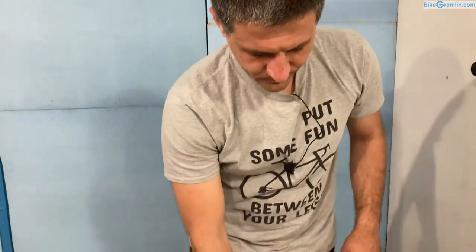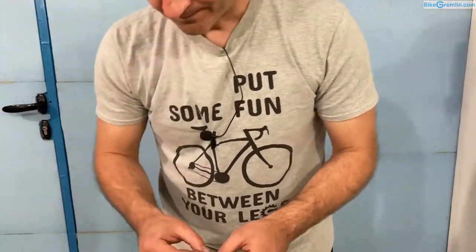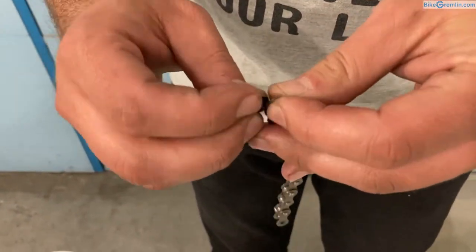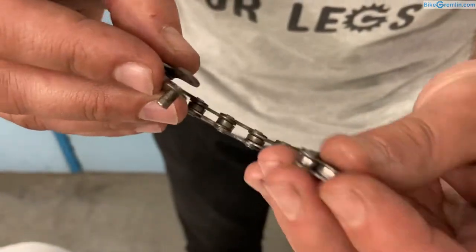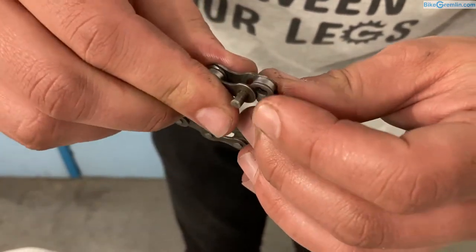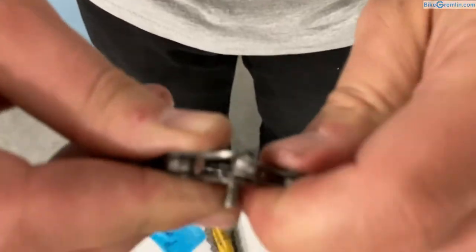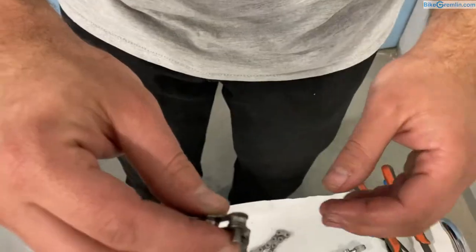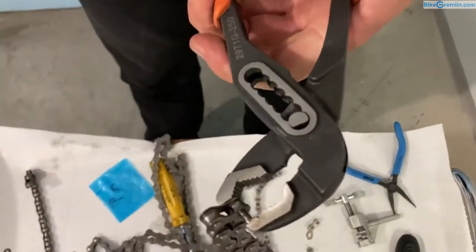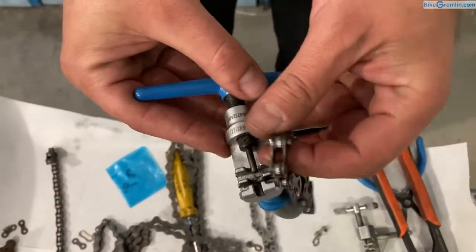There is another way to connect chains for eight speeds or fewer — you can use the pins of the chain itself. To do that you need one inner link and one outer link where the pin is not driven all the way out, because you want something to catch on when you connect the chain to keep it in place. You slide this in with a bit of force, twisting and bending. I'll try to slide it in — on an old chain this is easier than a new one. I usually use pliers to get it going.